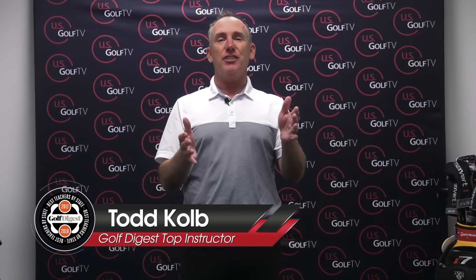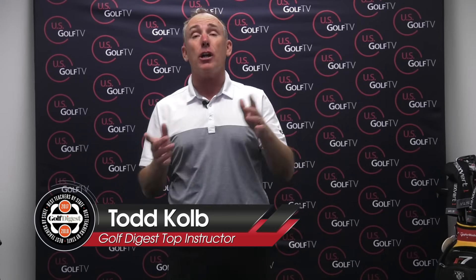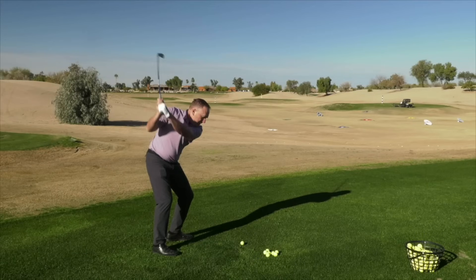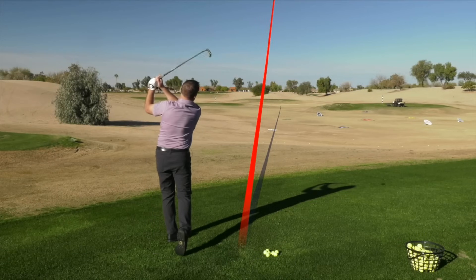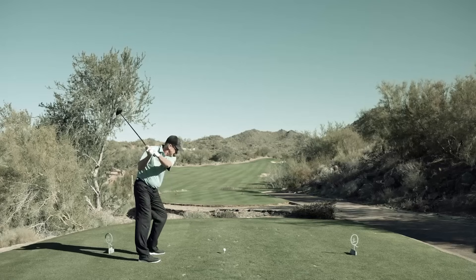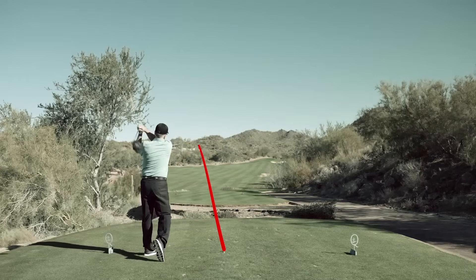I just finished a live session with our VLS Academy members talking about the transition. Had a ton of great questions, but I narrowed it down to my top three. Got into a pretty good debate about why a slower backswing actually could kill your distance. I've got a lot to cover, so let's get going.